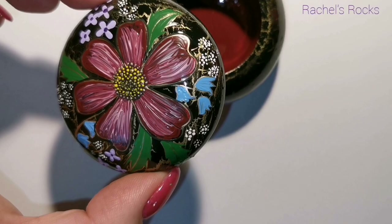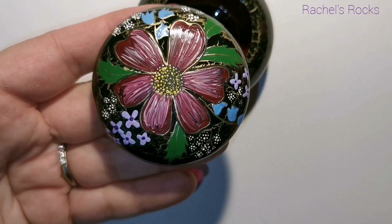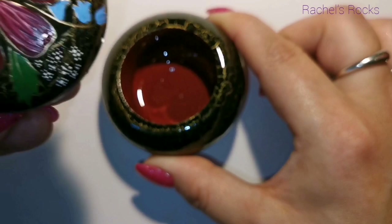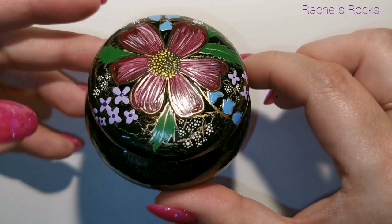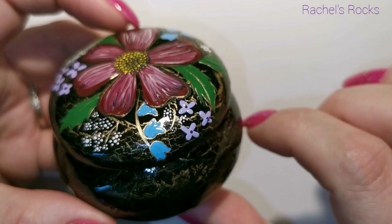I'm going to resin it so that it's all shiny, just like the bottom half. We'll see how it looks afterwards, and I'll probably get the chance to show you a couple of little things I have at my desk that haven't been resined yet. I actually really, really like this — I think it's sweet. We'll see it soon.